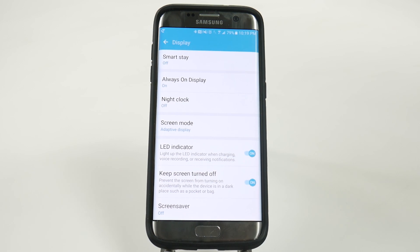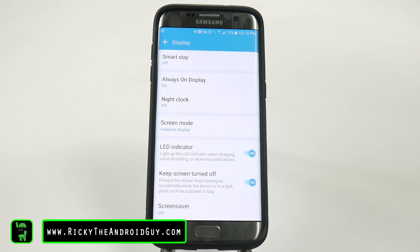This allows it so that it won't even use the always-on display while it's in your pocket or your bag — it will not turn on. This is great, especially if you're one of those people that started calling people when you never meant to. Well, this solves that problem, so that'll never happen again.